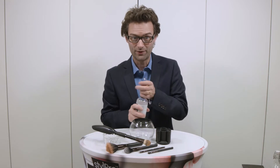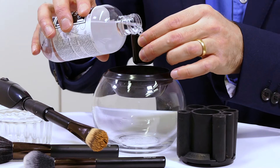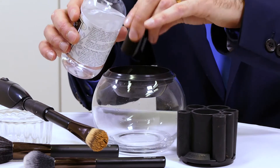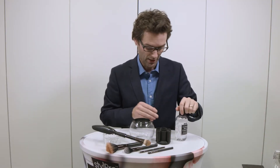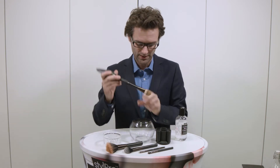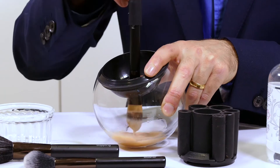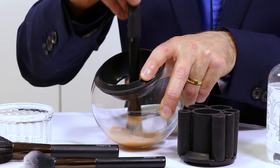Now for liquid foundations, long stay foundations, liquid makeups, that kind of thing, you want to put a little cap full of the Style Pro cleanser, which is vegan registered and comes with wheat germ and argan oil, which gives this incredible cleansing feel afterwards. Just get the brush and give it a couple of little dunks up and down, ensuring that the cleanser stays underneath the level of the metal.